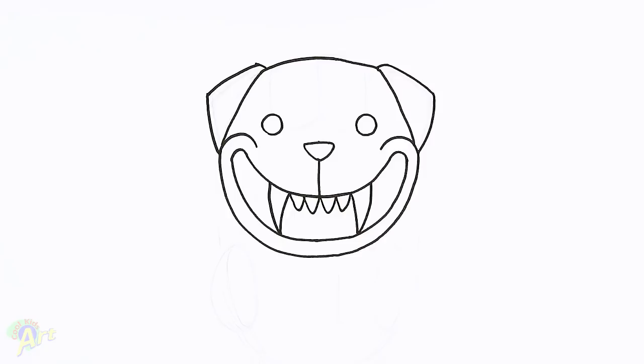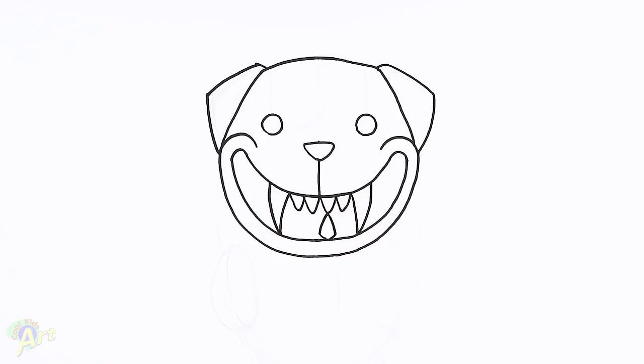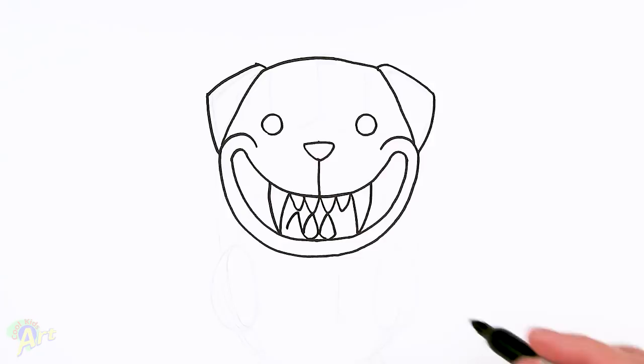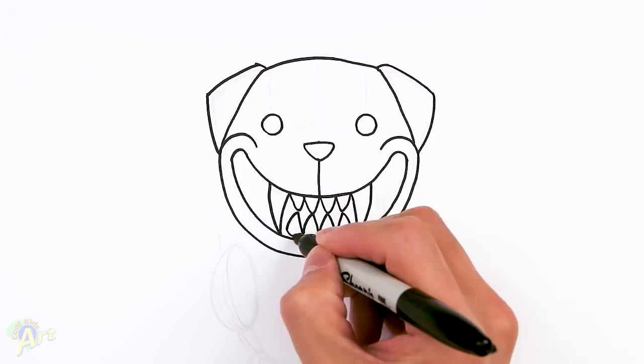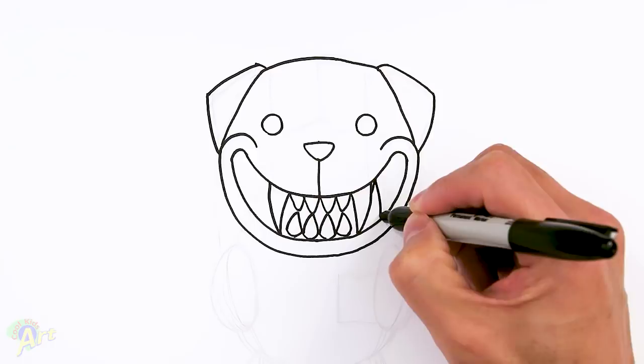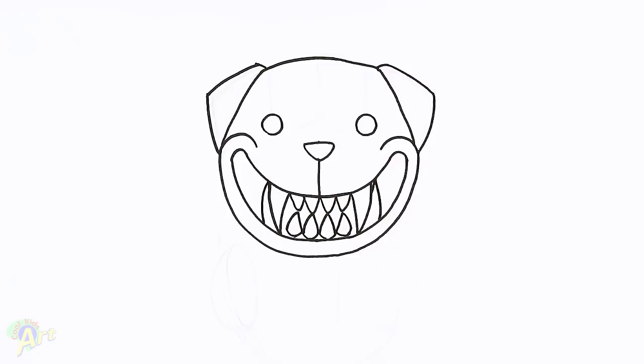Now that we have the canines, let's go ahead and finish up the teeth on the bottom. We're going to draw just one curve like this and kind of taper it in on the bottom. Draw one curve kind of touching the other tooth on the top, and then this one, same thing — go up, come back down, just kind of round it off. There's going to be a couple more big ones — just follow the same line and come back down. That's going to be another one going up. Then just draw one more small one here, and then one more from the bottom.